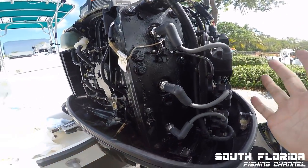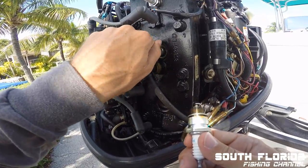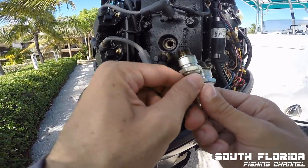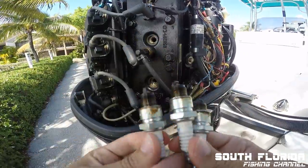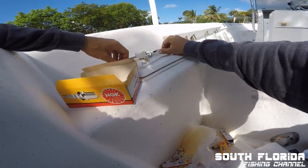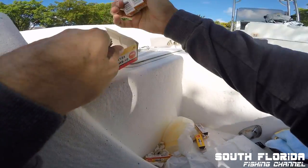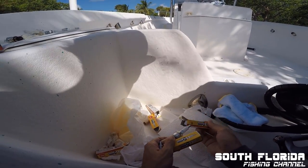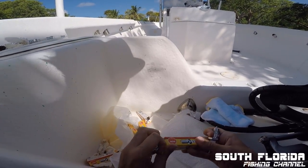There — one down, five more to go. You know, some of these probably still work just fine. I'm going to save them and use them as backups on the boat. I'll save like one or two of the best looking ones.